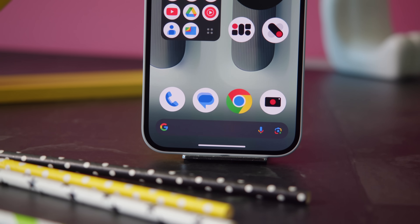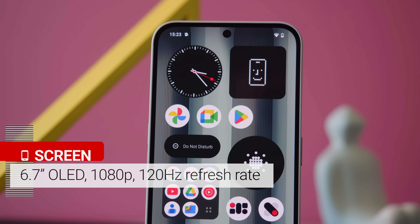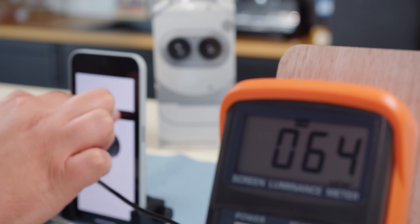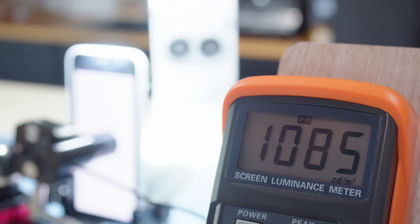The display of the 2A Plus is basically identical to that of the 2A. It's a 6.7-inch 1080p OLED with a 120Hz refresh rate and Gorilla Glass 5 protection. The screen's max brightness has been improved slightly — we managed over 730 nits with the manual slider, which could boost to about 1100 nits in auto mode when in bright sun.